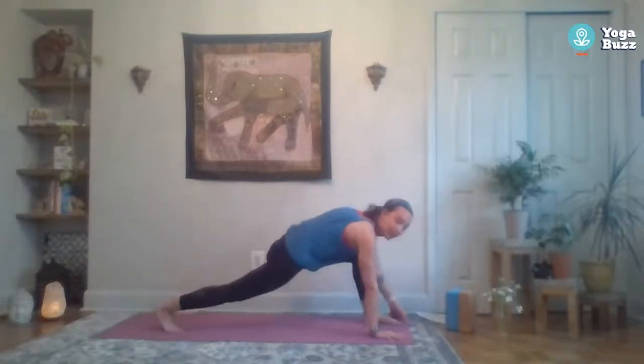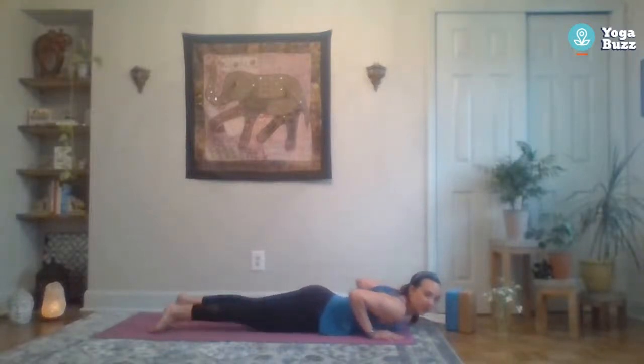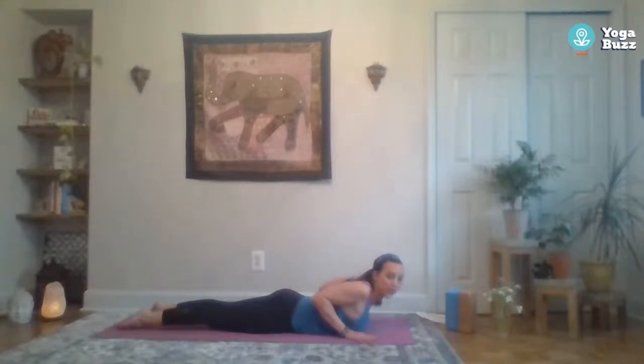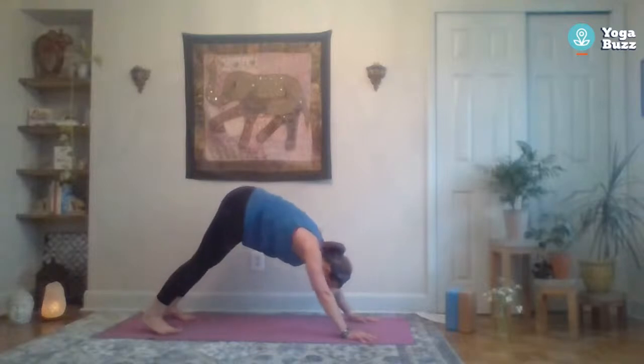Step back to your plank — this time no push-up. We're going to lower all the way down to the mat, so you might want to lower your knees first. Take the chest all the way down. Untuck the toes, press the tops of your feet into the mat, bring your hands under your shoulders, roll those shoulders away from the ears, squeeze your elbows in. Legs are strong — reach that chest forward and up for baby cobra. Maybe even see if you can lift your hands off the mat, using your posture muscles to help you lift up.